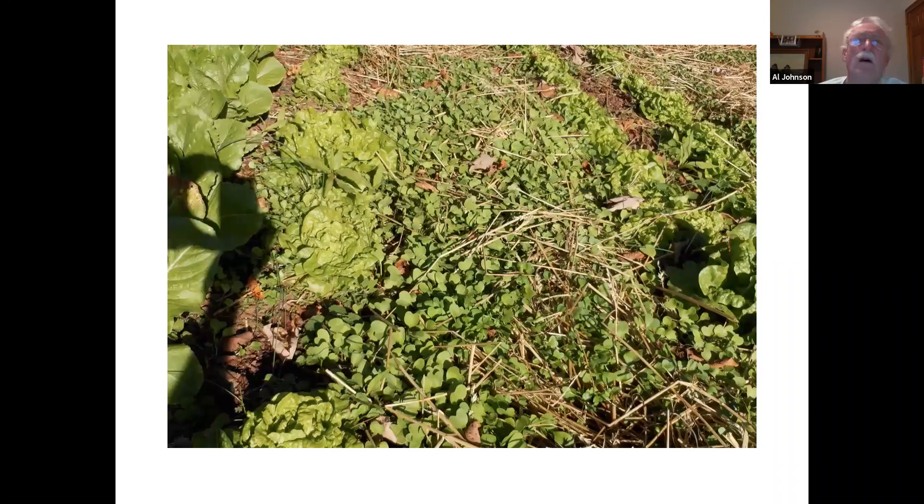Daikon radishes — they're actually called field radishes or cover crop radishes, but basically it's a daikon radish. You may not have grown daikon radishes, but you've probably seen them in the store. They're long and sometimes really big. They're very strong, so it's a really good cover crop to put on soil that is very hard and compacted because they will grow into that soil.